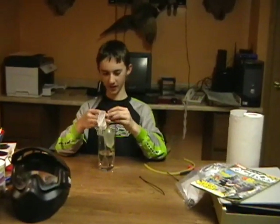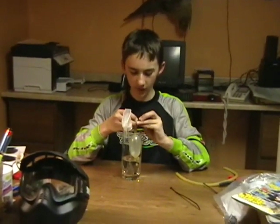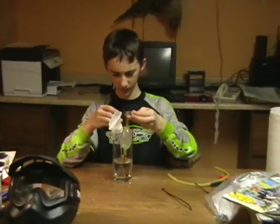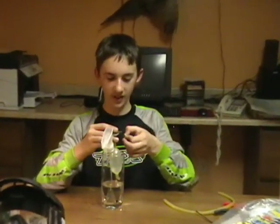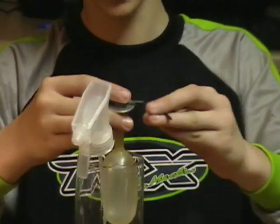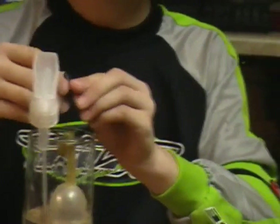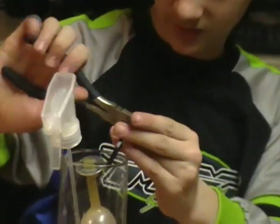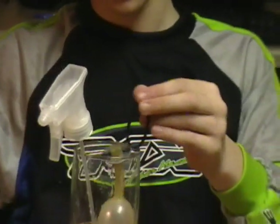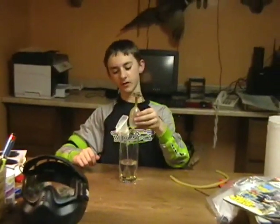So basically it looks like that. Now take the other zip tie and thread it through the loop on the cotter pin — you don't really need to do this, it just makes it look really cool, giving you a little pull pin. Then just snip the top off. And there you go — there is your 100% homemade paintball grenade.